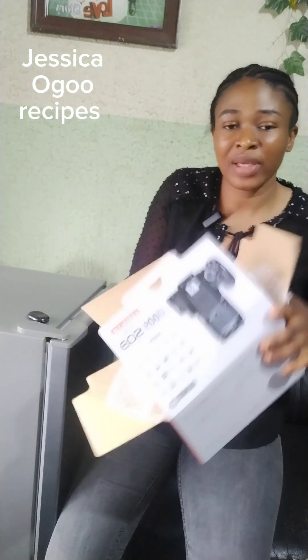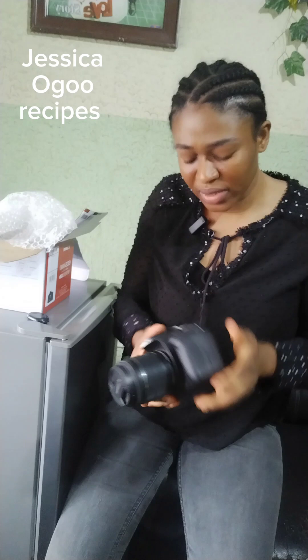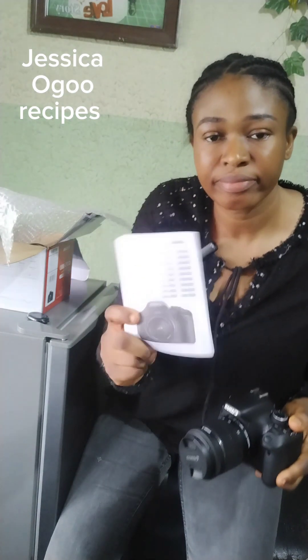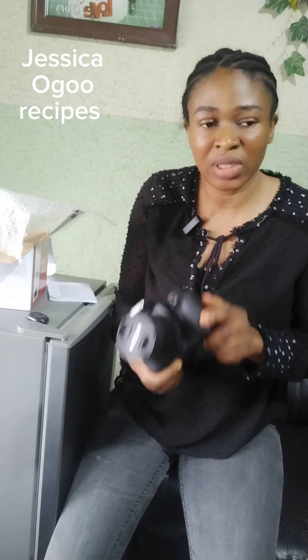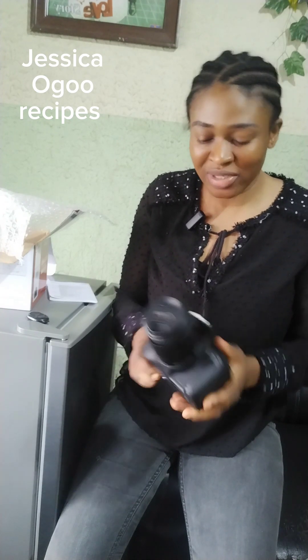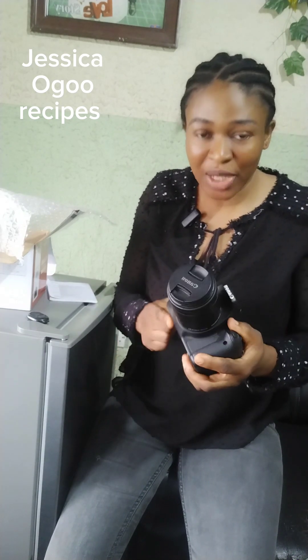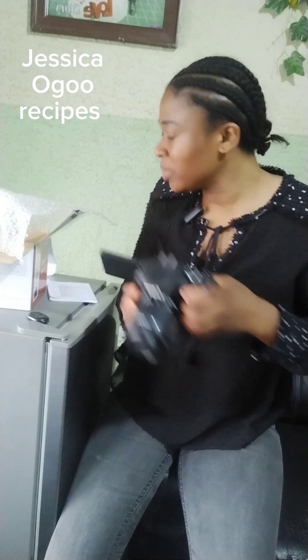We have a camera here! This is the particular gift that my husband bought for me. I've been using my phone to create content for the past one year — and you know, cooking with a phone in the kitchen is not really good. So my husband decided to surprise me with this camera. Of course this is one of the cheapest cameras in the market right now, but let's manage it until we grow and get another camera. I love this camera!